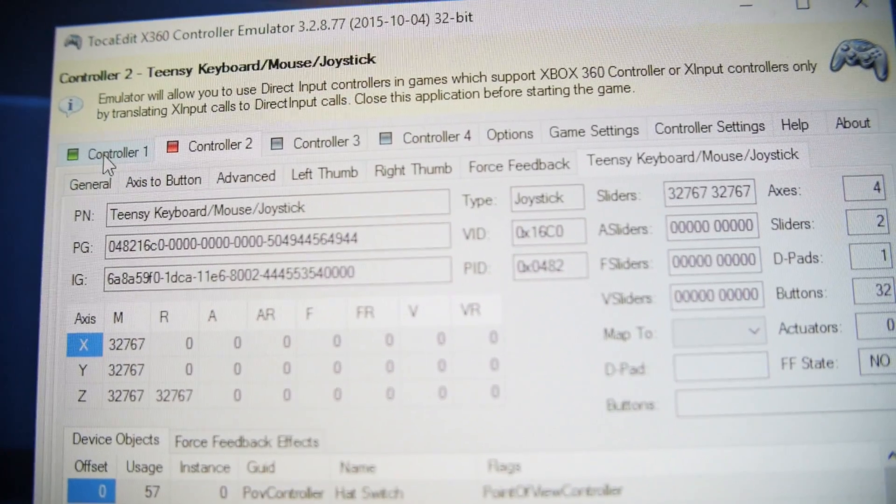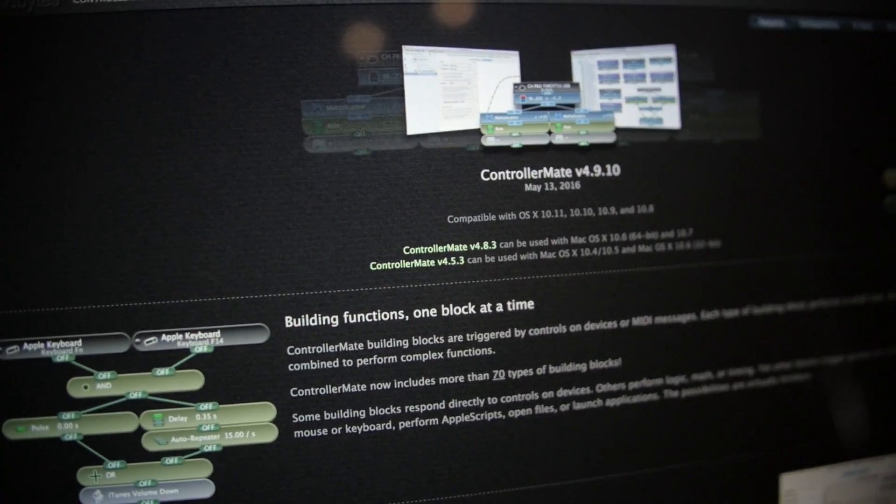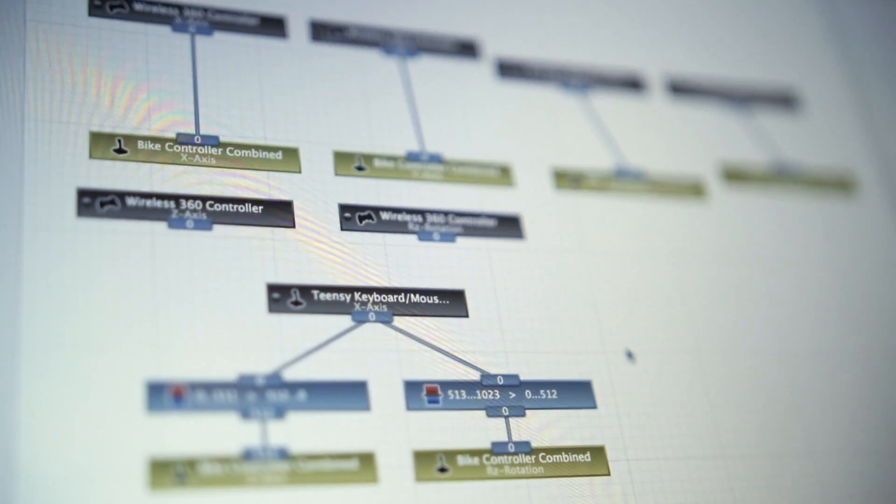To integrate with an existing game controller requires third-party software which works on PC or Mac. This allows you to combine input from a standard game controller with the bike controller input.